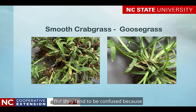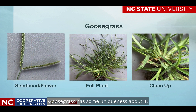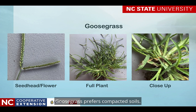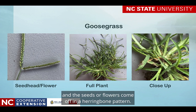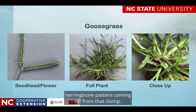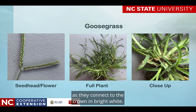They tend to be confused because sometimes the foliage is very similar. Goosegrass has some uniqueness about it. Unlike crabgrass, which will grow in practically any garden soil or lawn soil, goosegrass prefers compacted soils. The seed head is different — it has a very distinct raceme with two spikes coming off from the stem, and the seeds or flowers come off in a herringbone pattern. The full plant is a clumping plant. You'll notice the seed heads and that V-shaped herringbone pattern coming off from that clump. If we look at a close-up, we see that the stems are flattened as they connect to the crown and are bright white.